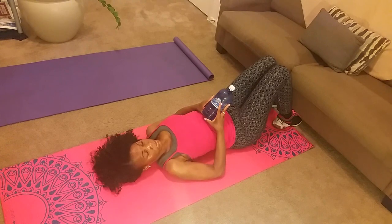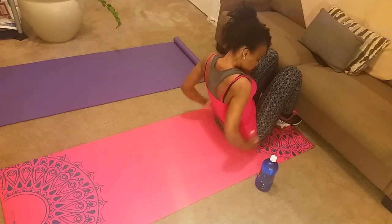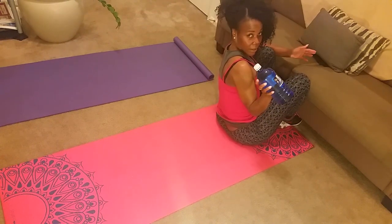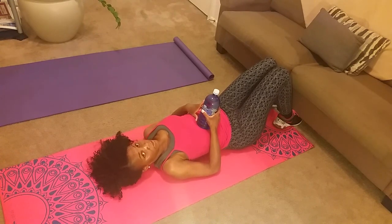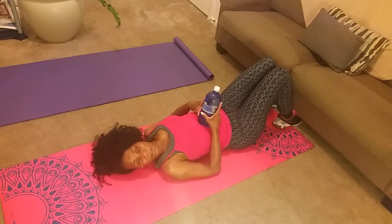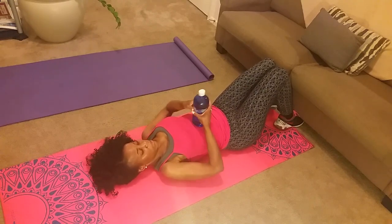I'm using a water bottle, which is 33.8 ounces, about two pounds, as a weight. You can use a weight if you have one. You can get those from Five Below as well — they have a few different sizes to choose from. Tonight I am making use of a water bottle, basically showing you that you don't have to go out and spend a whole lot of money to get your workouts in. I love my gym — Planet Fitness is a great gym and it's not very expensive at all. Memberships usually run $10 a month, $20 a month for Black Card members. But if I can't make it to the gym, I can always work out at home. If you don't have a membership, there's no excuse.